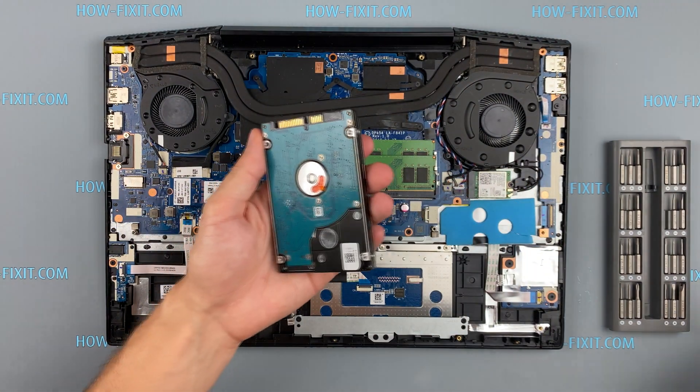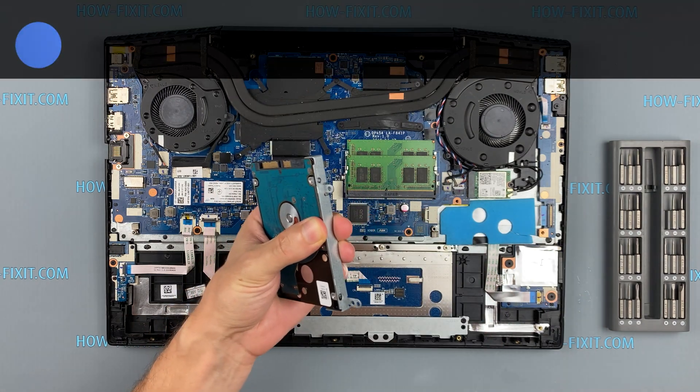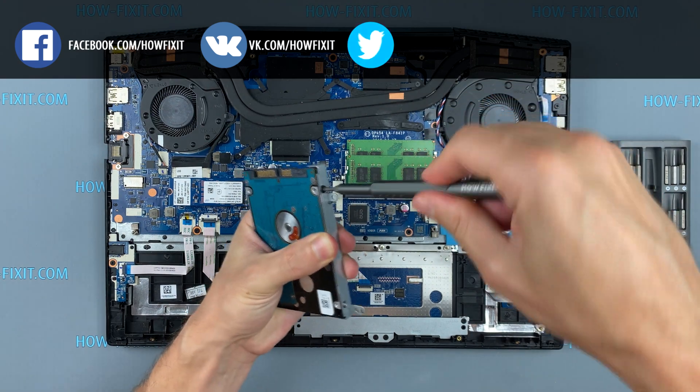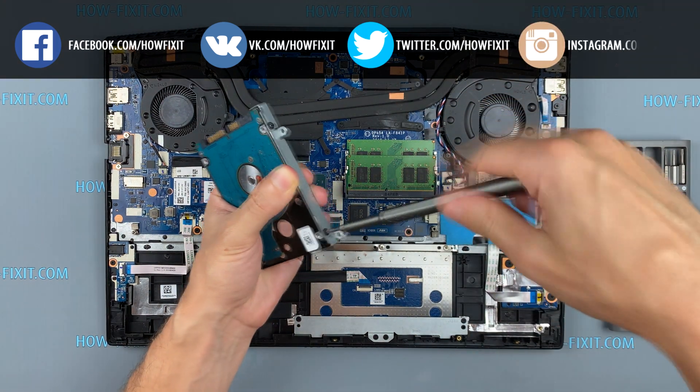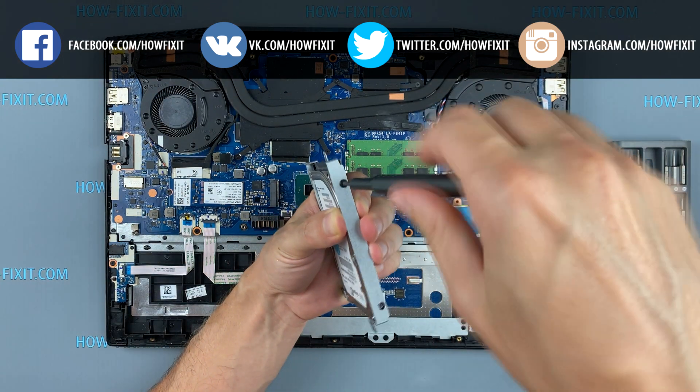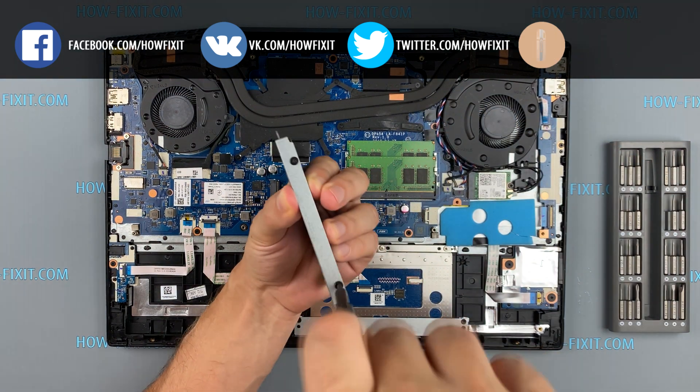Also in the description I left a link to a video explaining the difference between types of SSD and HDD, and M.2 SSD. The HP Pavilion 15 laptop has an M.2 slot for installing an M.2 SSD, so I recommend watching that video.